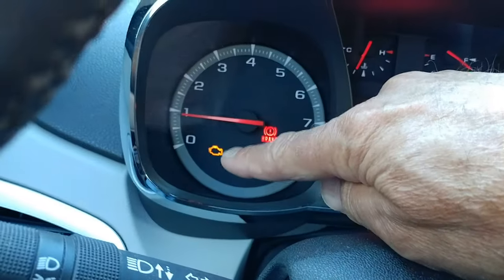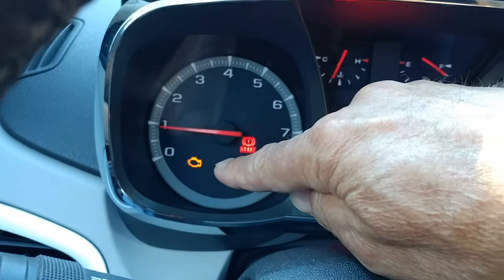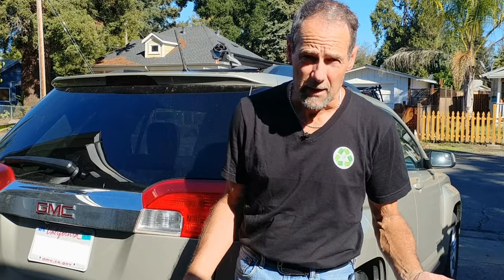Hey there. This is my 2014 GMC Terrain. I need a new gas cap. How do I know I need a new gas cap? I've got a check engine light on. How do I know the check engine light tells me I need a new gas cap? Well, I don't know for sure, but it's a logical conclusion based on the circumstances. We're going to find out in a couple of minutes if I'm right.